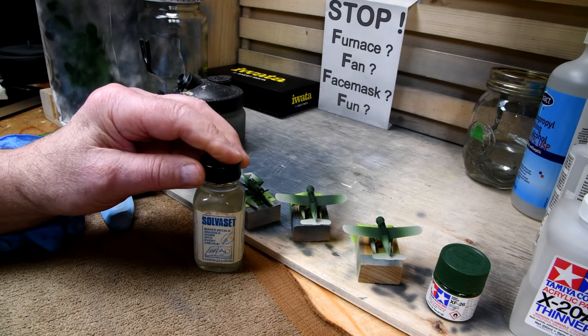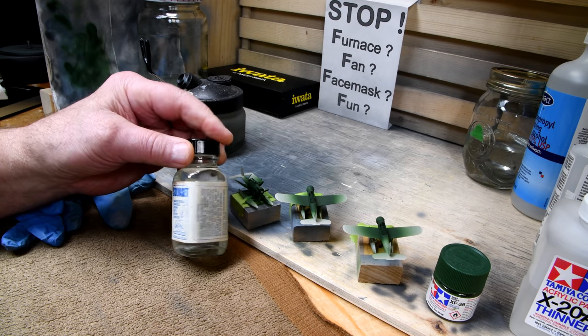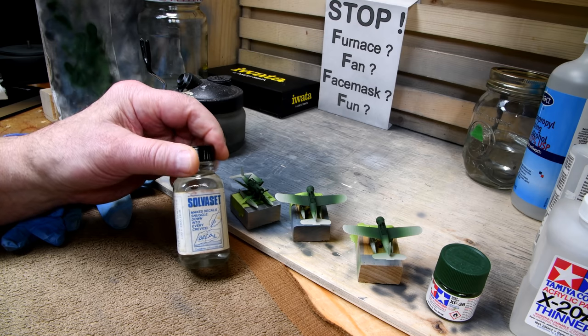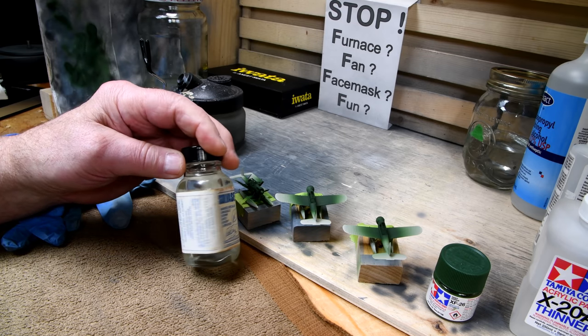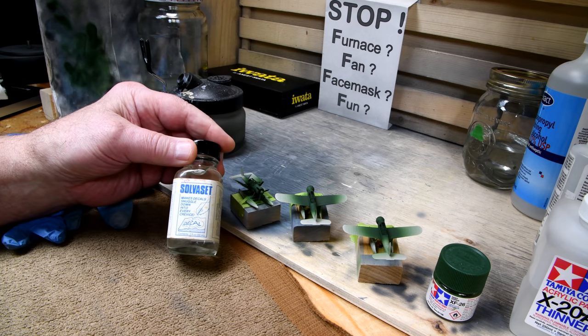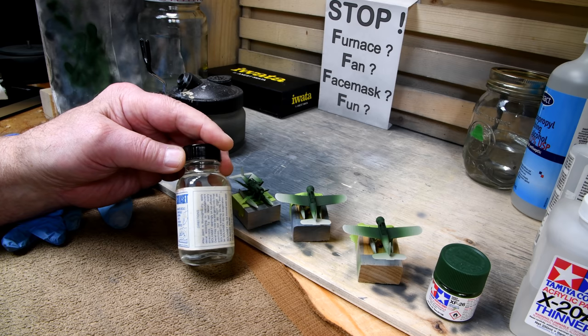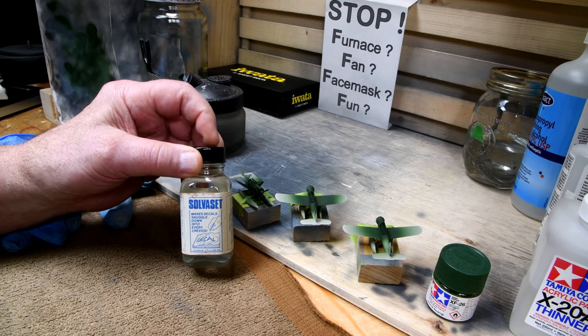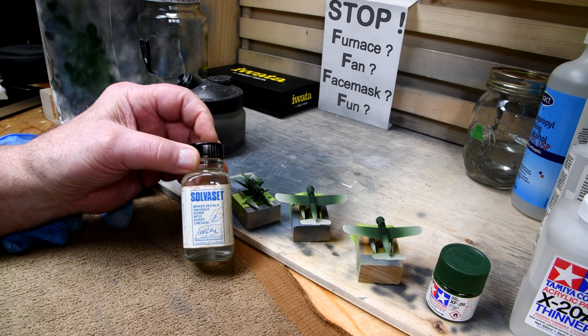I can't remember exactly when I bought this stuff, but as best I remember it was back in the 80s, and I think it was when I was doing the Lusitania. What this is for is to aid you in putting on decals. Now I can't remember if I used it over top of a bare plastic part or a painted plastic part.